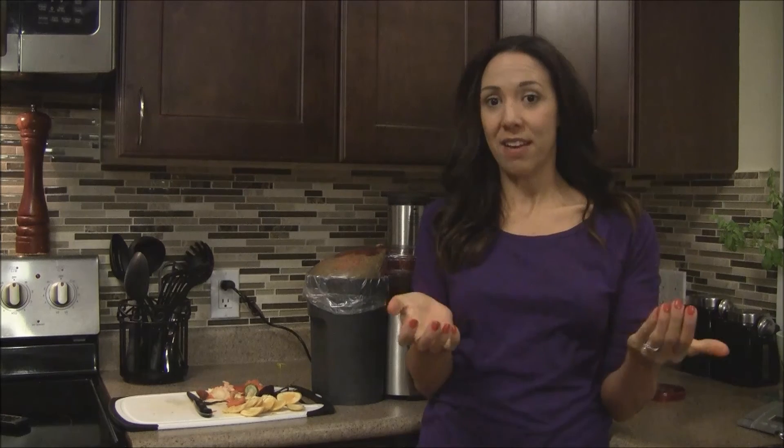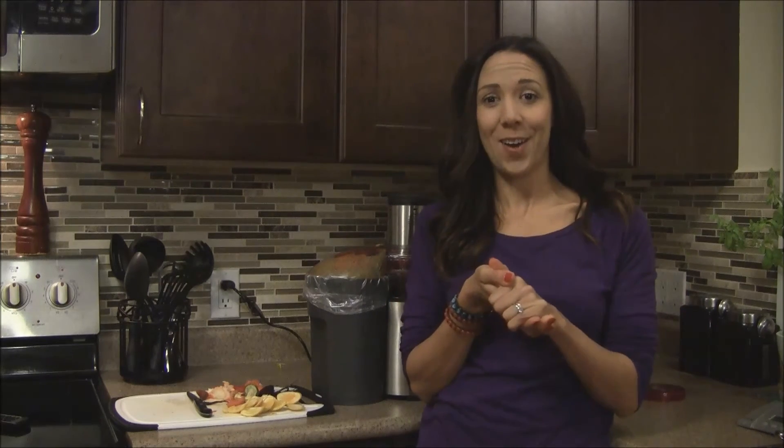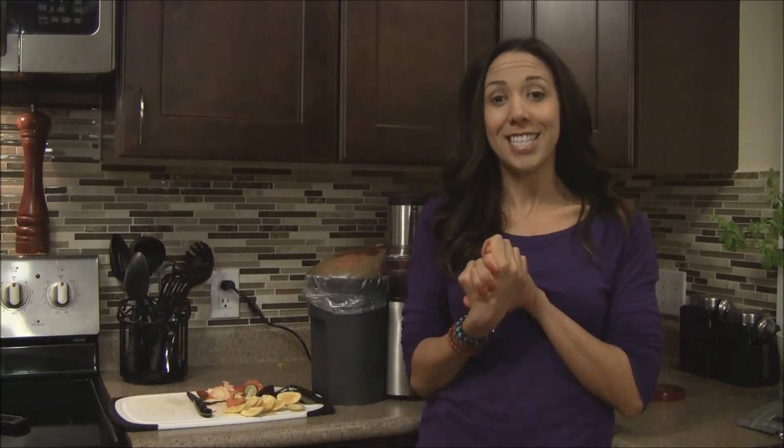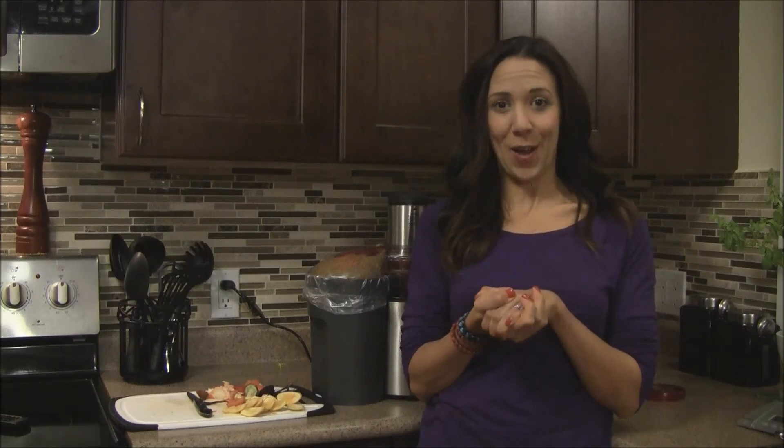Awesome — okay guys, there you have it, that's the five juices. I hope you enjoyed the video. I really love this cleanse — I have one more day to go but it's been no problem, it's been a breeze. I feel like I could almost continue this for another few days. I hope you enjoyed it — you can check out more information on my blog at www.thehappyhealthfreak.com. Take care guys, thanks for watching.